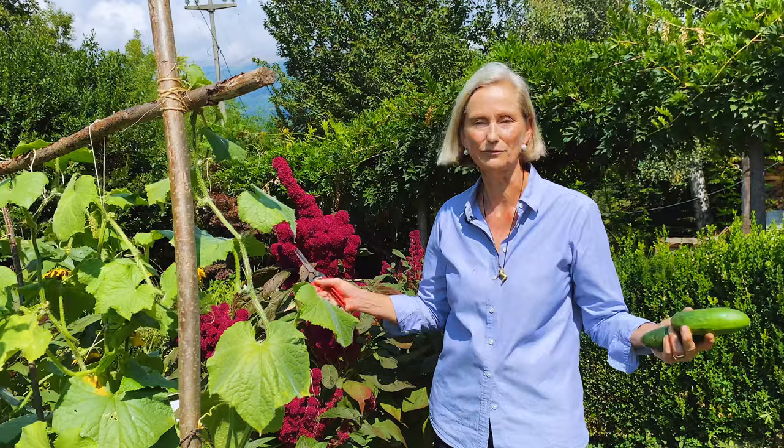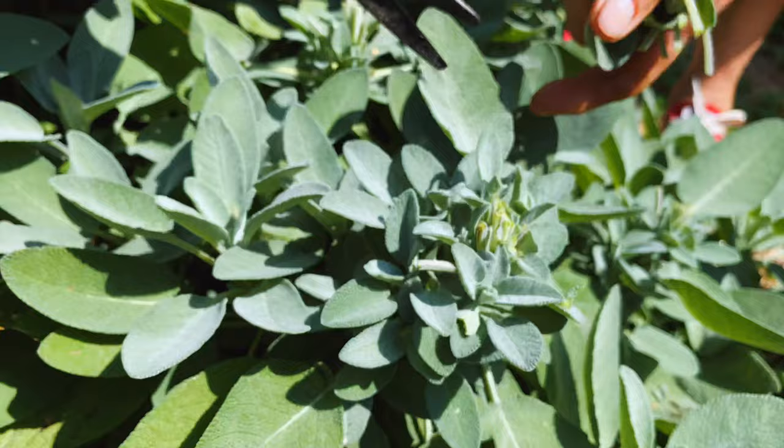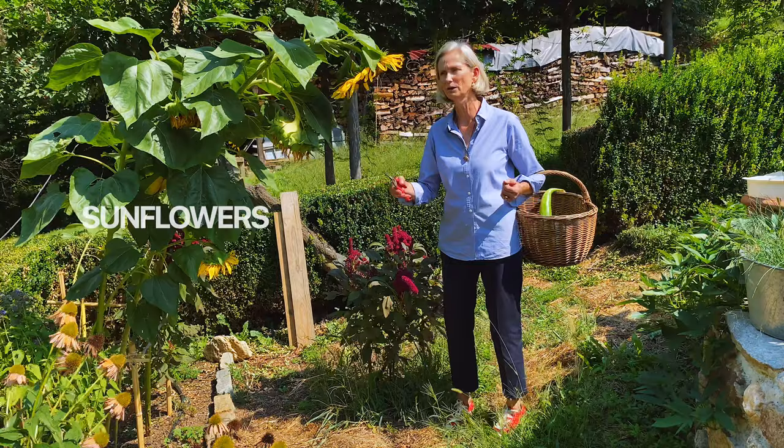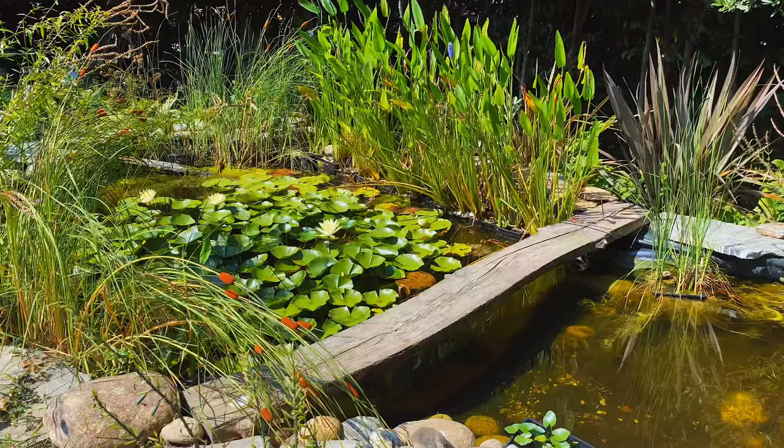I eat cucumbers like apples or in smoothies — they are absolutely fantastic. Sage is very good to have scattered around the garden, and so is rosemary. I use sage for pasta, of course for flowers, and for evening herbal tea. I normally also put some seeds of sunflower in the garden each year — they are a favorite for the chickens.